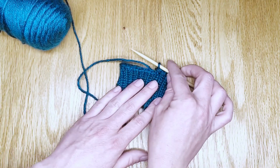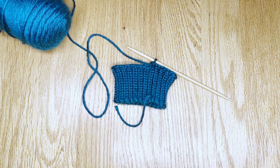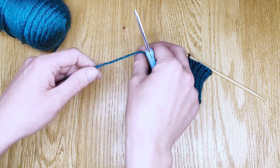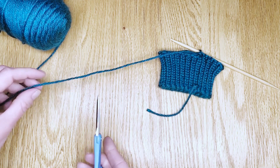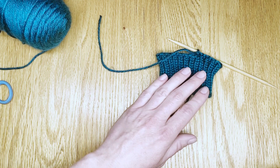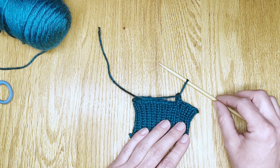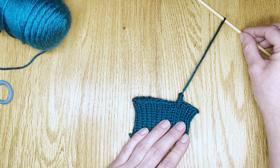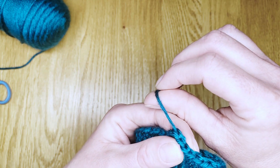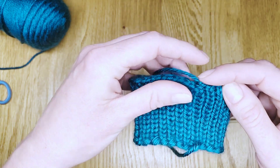Set that down and clip your yarn with some very sharp scissors, leaving a tail that is usually about eight or ten inches long — but check your pattern, they'll tell you. Then to anchor the last stitch in place and make sure it doesn't run, slide that needle up and away, pulling it through, and it anchors off. When you weave in your ends, you'll be able to straighten out the little nubs.